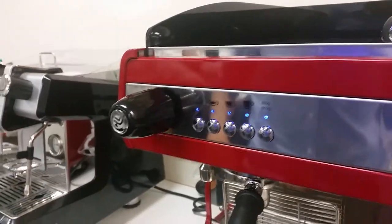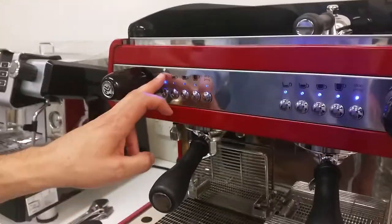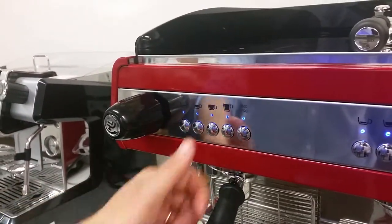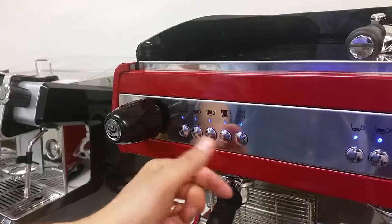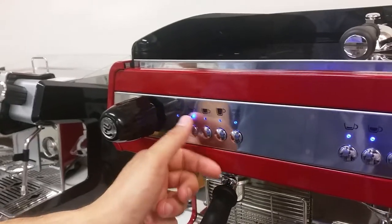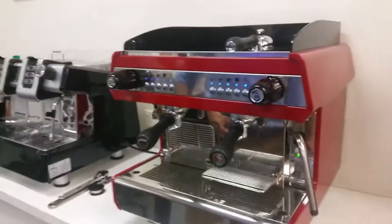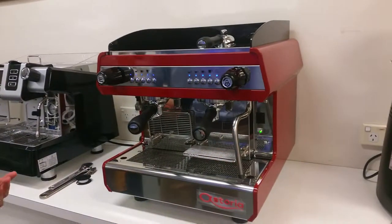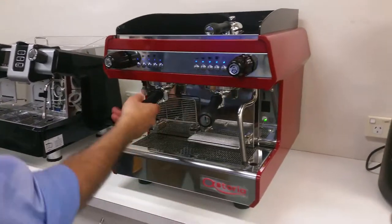It's up to your profiles that you will program. Standard as they stand, you can do a ristretto, espresso — this could be a double, double espresso — or you can have four different single options as well. In terms of usage, it's very simple. Do we have some capsules?